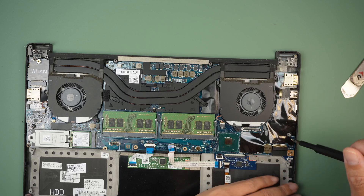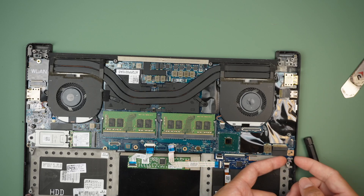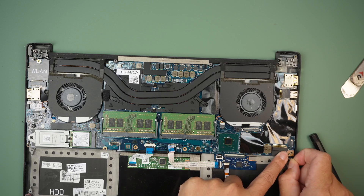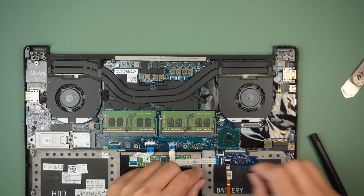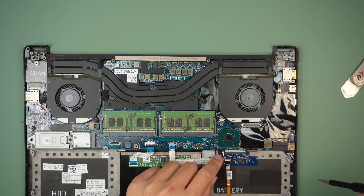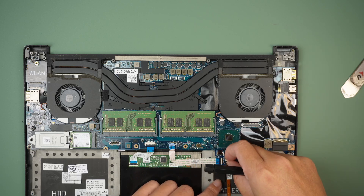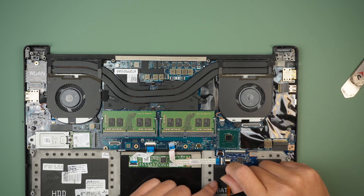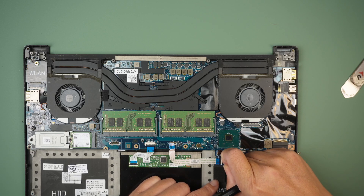Let's try to remove the motherboard and see if everything comes out. But before I do that, I'll disconnect the speaker. The connector is right here — simply lifting straight up. I just disconnect that. I'm not sure if this is part of it, so let's disconnect this as well.